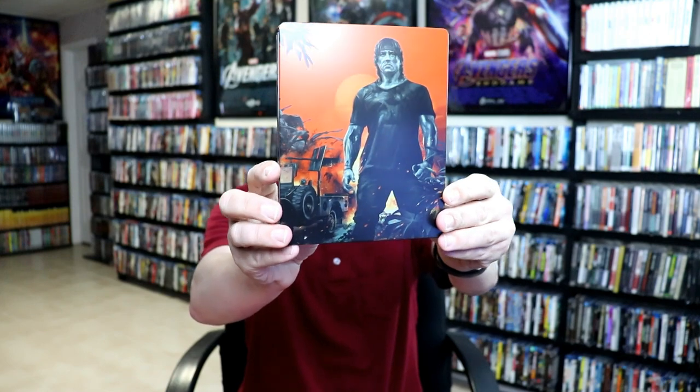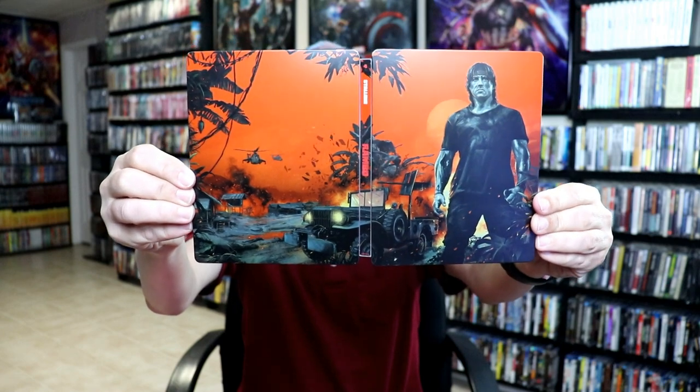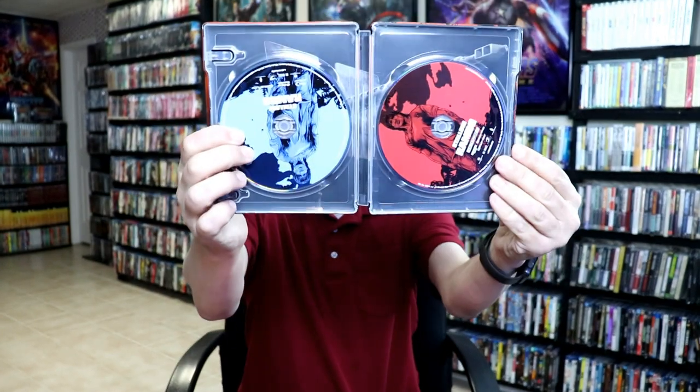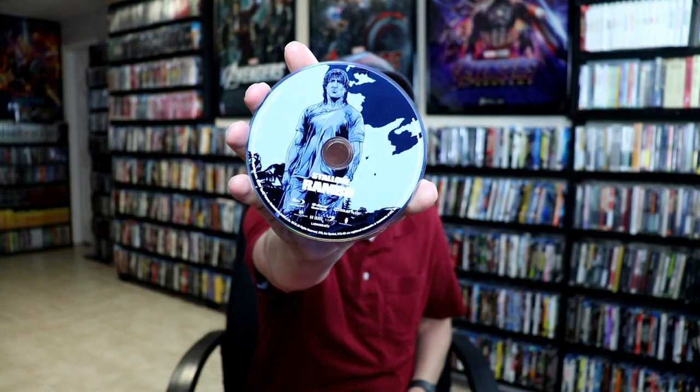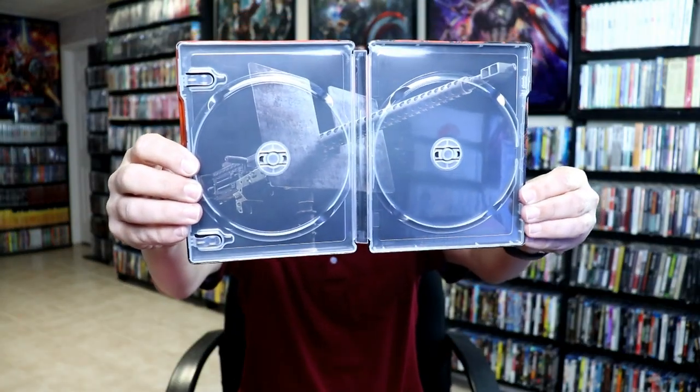Our next one is our fourth steelbook, just titled Rambo. Really nice image here on the front, opened up with the back, and then our two discs — the Blu-ray disc and the 4K disc — and the machine gun on the inside. Really nice looking.